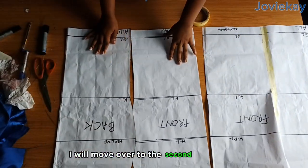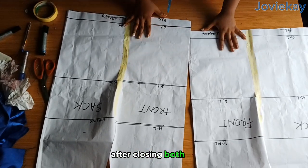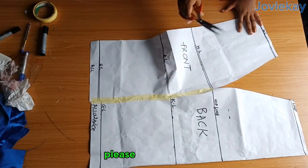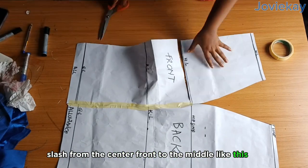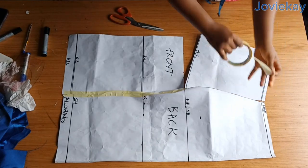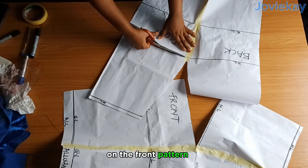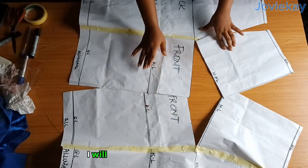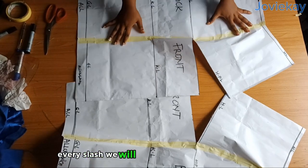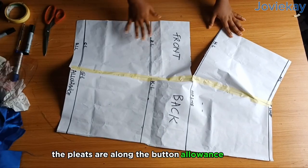We will close the waist region after slashing through the hip. After closing the first one, move to the second pattern and repeat — closing from the hip line down to the full length. For the waist region, we are going to slash the hip line from the center front. Make sure to slash from the center front to the middle — do not slash the back. Move it to the back waist, get your tape, and carefully close it up. Every slashing will be from the front because from the picture the pleats are along the button allowance area.